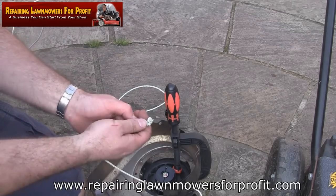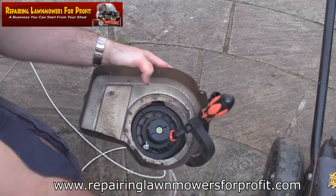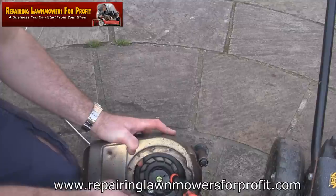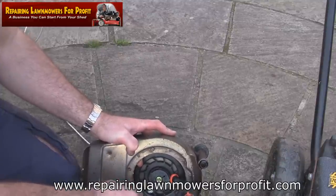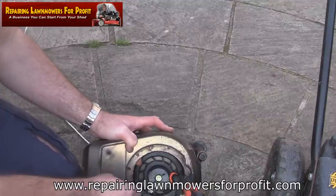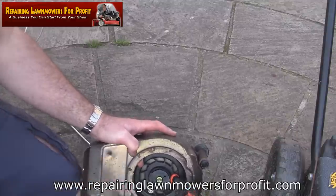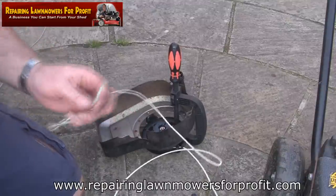I generally put two small knots in it and push that part with the knotting back into one of these notches here on the recoil. I usually put a couple in there, pull them really tight together, and then pull this back through. I just push these parts back in with a screwdriver and make sure they're nice and flat. Some people use one knot - it's probably enough - but if it's securely housed in there and everything's nice and tight, it's not going to cause any problems when it recoils.